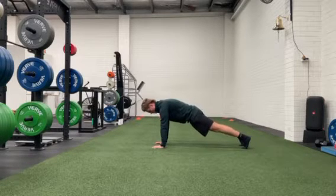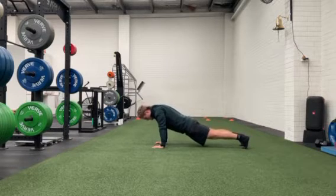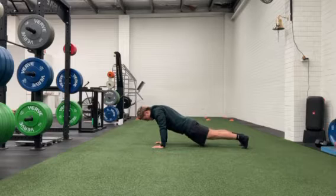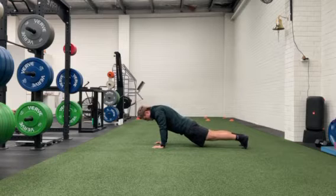I'm going to drop my chest to the ground while my elbows stay as we walk down. What you should feel as you go down is your shoulder blades start to pinch together, the core is nice and engaged, and on your way up you're going to reach as far as you can and push the ground away.